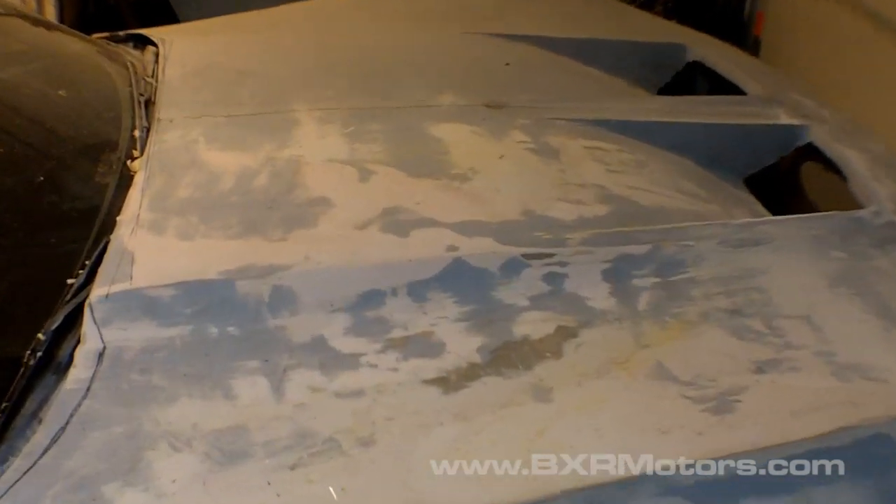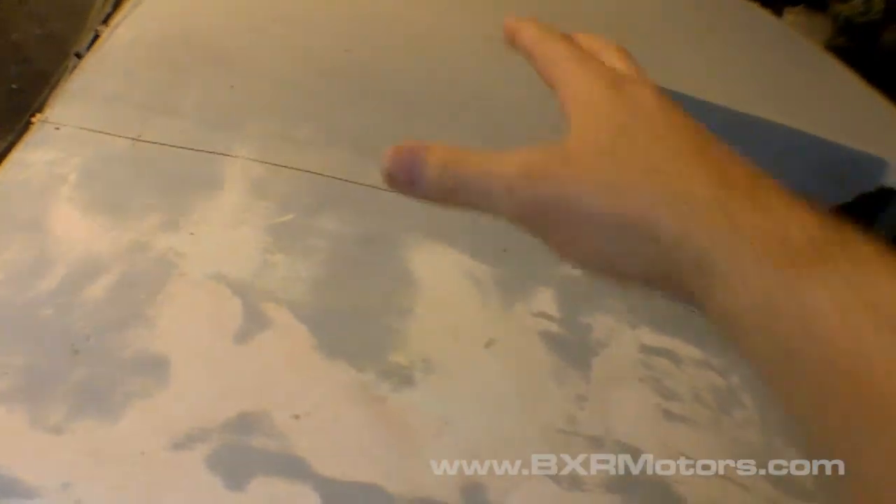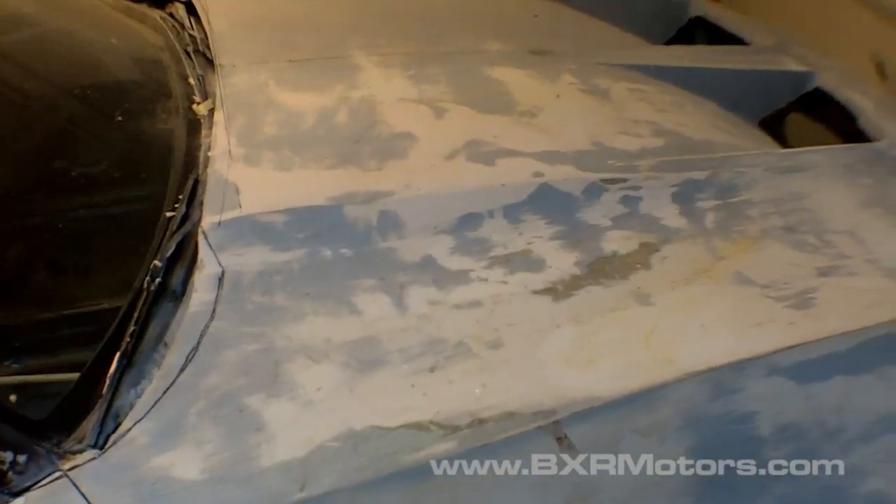By having this center section as a separate piece to the mold itself, I can just unbolt it, pop this piece off, and put in another piece that has the vents in it in the correct location. So I could have separate pieces that are just for the center section, and they would bolt into the main mold of the hood.